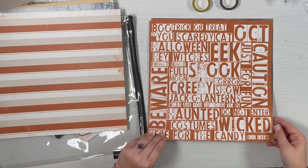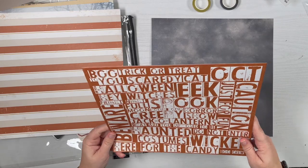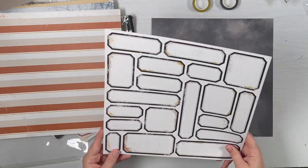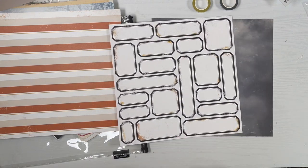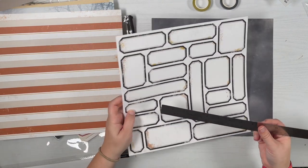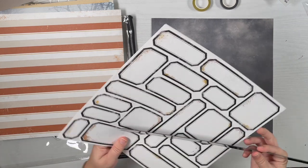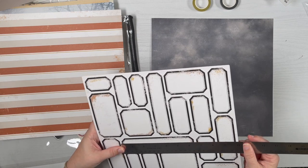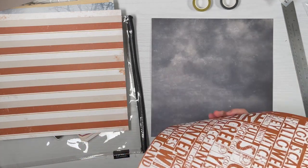We have some big block text — you could definitely cut these out to create fun titles or just use it as a cool background. On the back we have labels, and what's awesome is you never see labels this big. The biggest one here is just about six inches, and this one's over six and a quarter — pretty awesome. That one you could definitely cut apart.